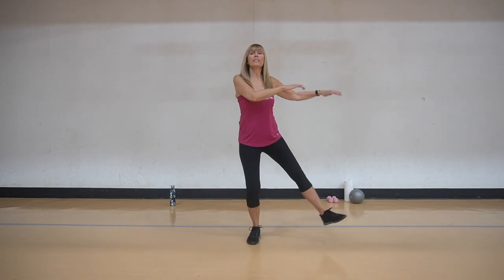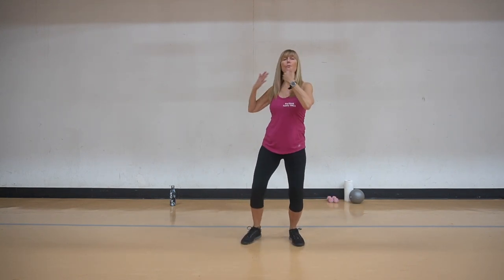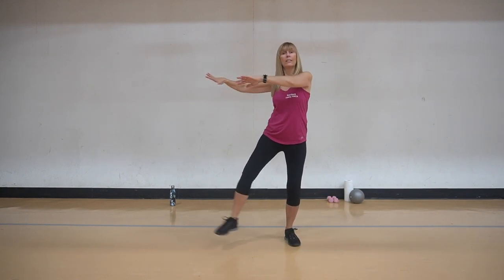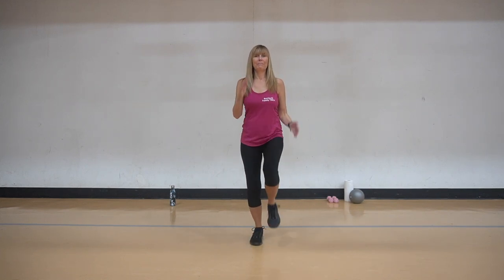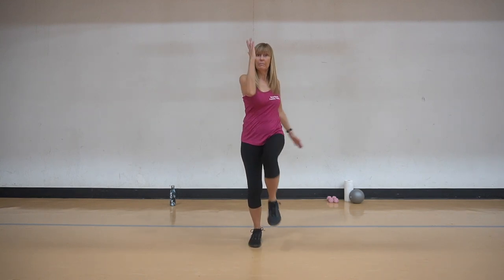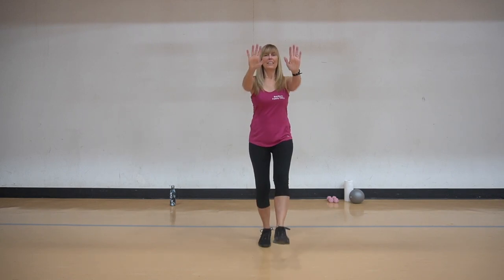We're going to double these kicks. We're going to push, and again you could tap it as an alternative. I'm going to keep going. If you notice, I'm turning my wrists a little bit. From the beginning - elbow across, kick it out, push. Good. Tap it out, low.